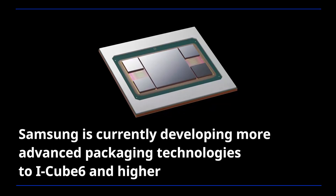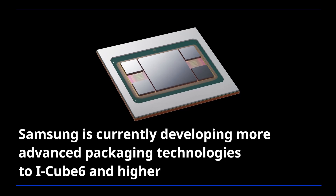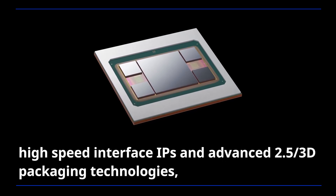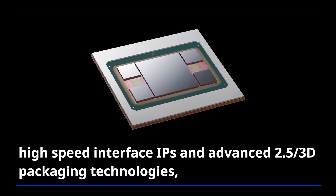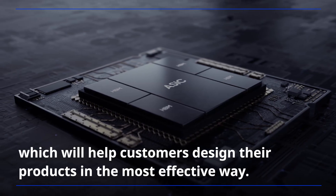Samsung is currently developing more advanced packaging technologies up to iCube 6 and higher by using a combination of advanced process nodes, high-speed interface IPs, and advanced 2.5D and 3D packaging technologies, which will help customers design their products in the most effective way.